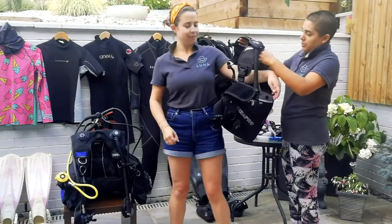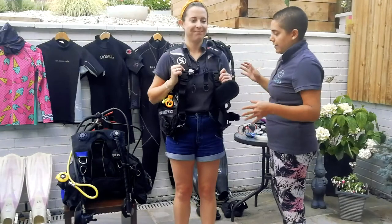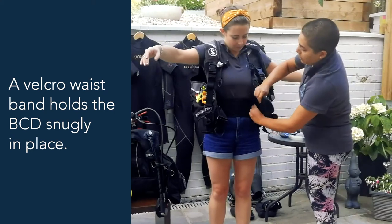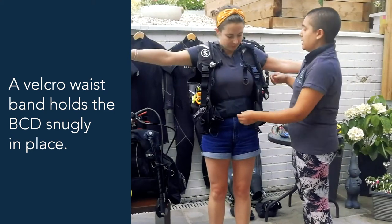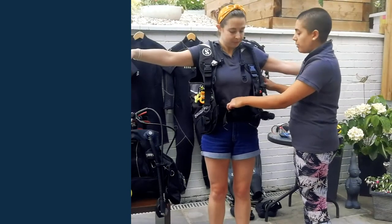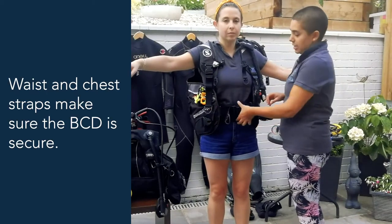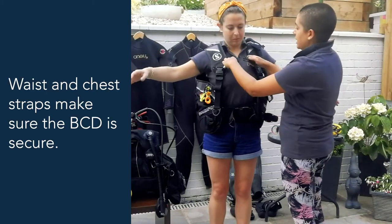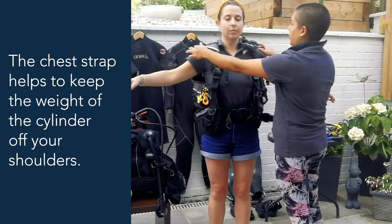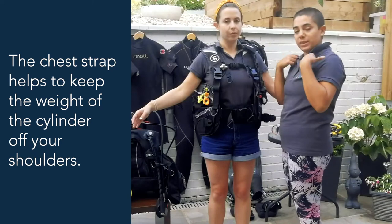So as Lucy said, it goes on just like a jacket — this one is a little bit big for Lucy but you get the idea. When you get your BCD, your jacket, you'll have this lovely velcro cummerbund that keeps the jacket nice and snug around your waist so it doesn't ride up or sink down too low when you're swimming. You also have a waist clip here — nice and sturdy, nice and secure. You have a chest clip here, and tightening this keeps the weight off the edge of your shoulders, which can be uncomfortable on land with the tank on your back.